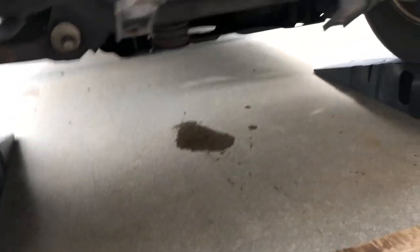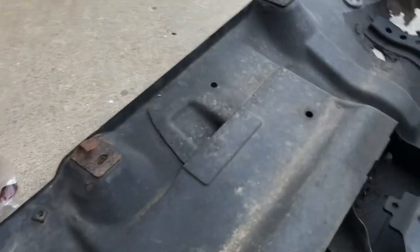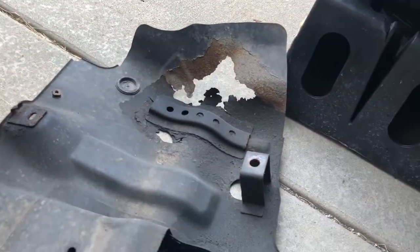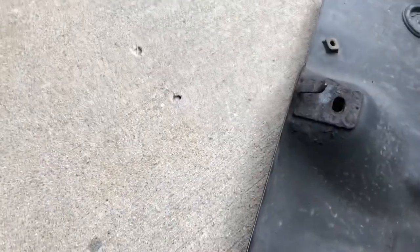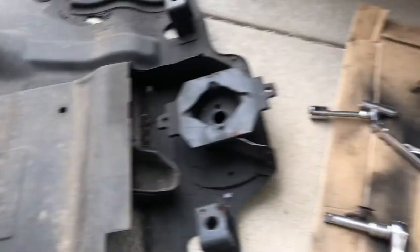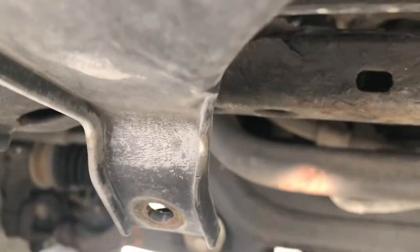No leaks after filling up the oil and running it for a while. There's a rust area — there's a hole on my underbelly pan. Usually they hook on the floor like this. There's one over here, and it basically goes into that hole over here.